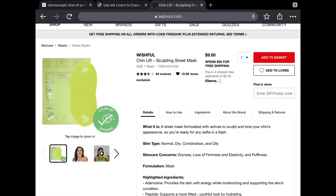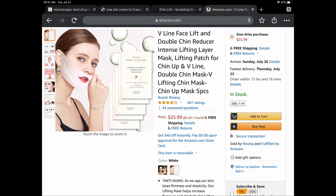The wishful neck mask or V-line mask at Sephora is nine dollars for one mask. But the one I bought from Amazon is already five masks for $25.99, so it comes out to about $5.99 per mask. I'll be able to test this for five days and film the progress to see if it really reduces my double chin and emphasizes my jawline and face contour.